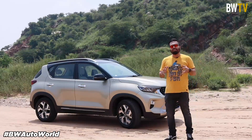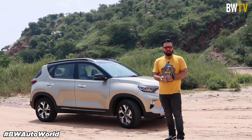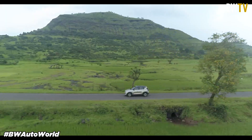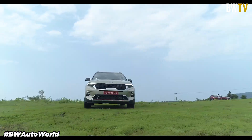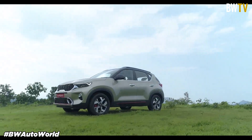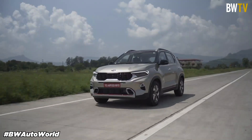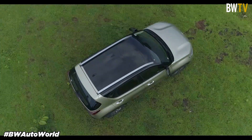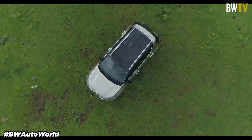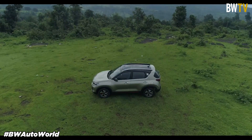The Kia Sonnet is Kia Motors' entry in the compact SUV segment after the Kia Seltos and that amazing Kia Carnival. The Kia Sonnet made its global debut on August 7th and Kia Motors has also started accepting bookings in India from August 20th. The Sonnet has already racked up more than 6500 bookings on the first day itself, generating a lot of interest amongst consumers looking to buy a compact SUV.